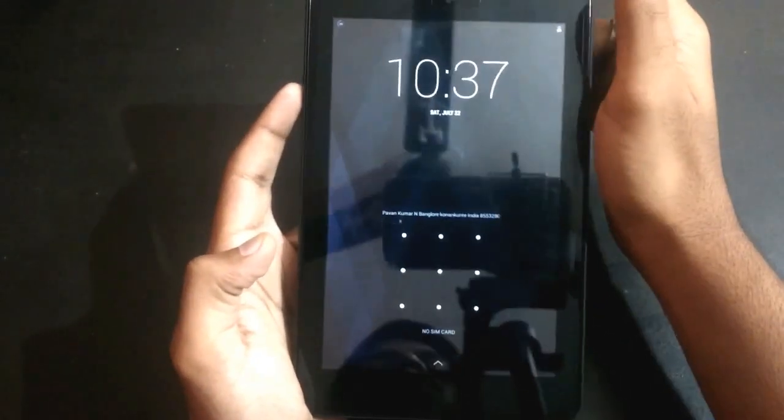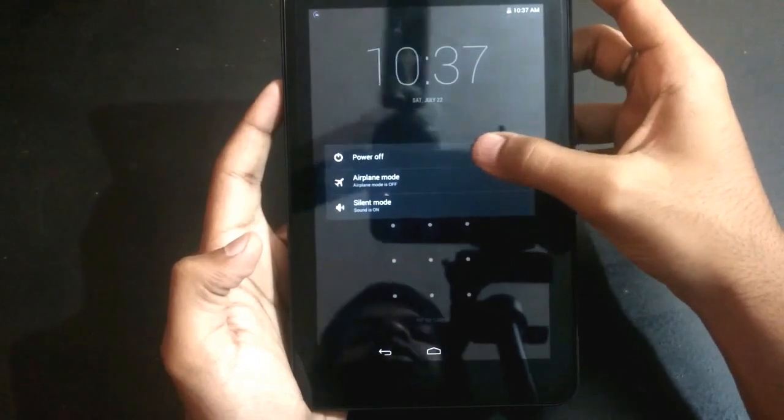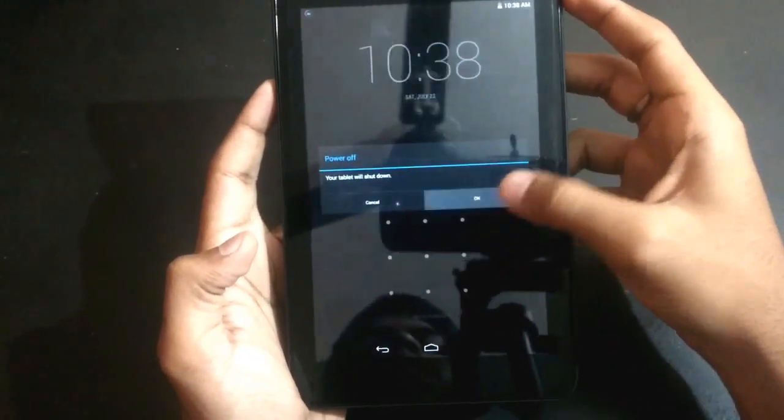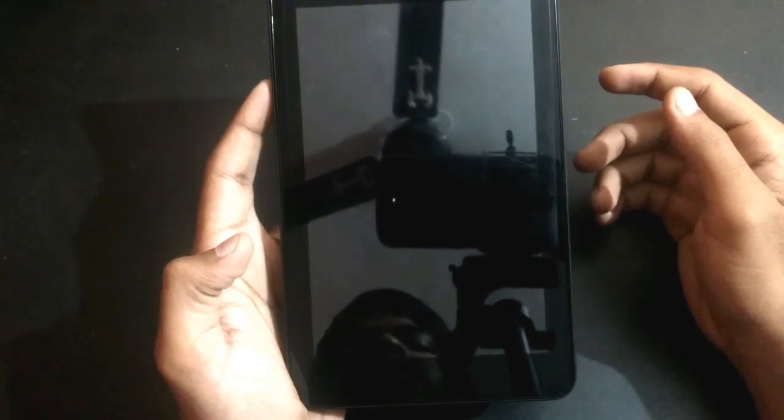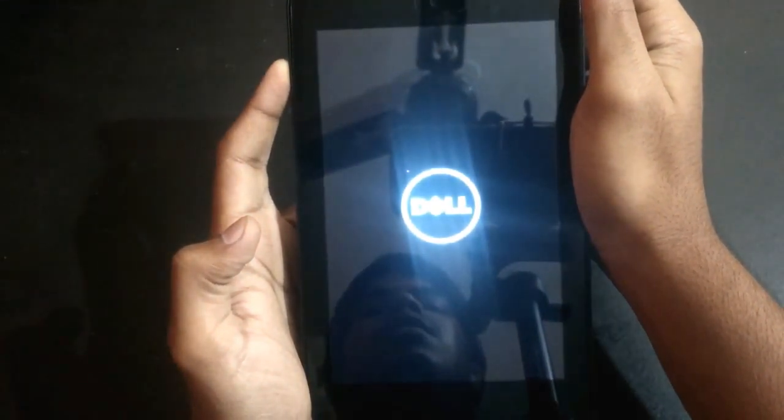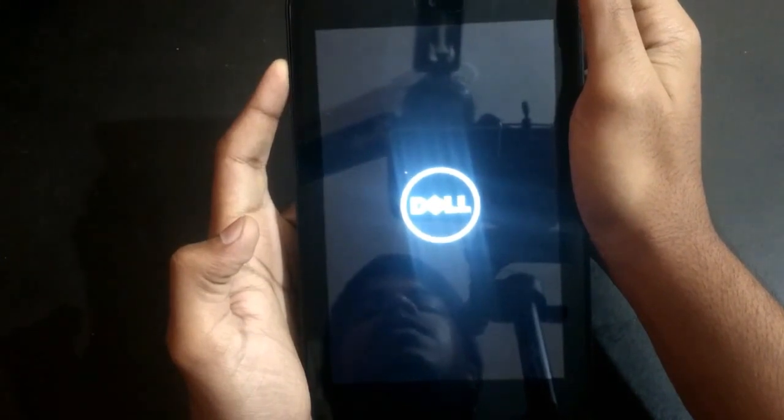First thing you need to do is switch off your tablet, press OK. Then you need to press the power button for three seconds and the volume up button like this, and wait till a menu arrives.